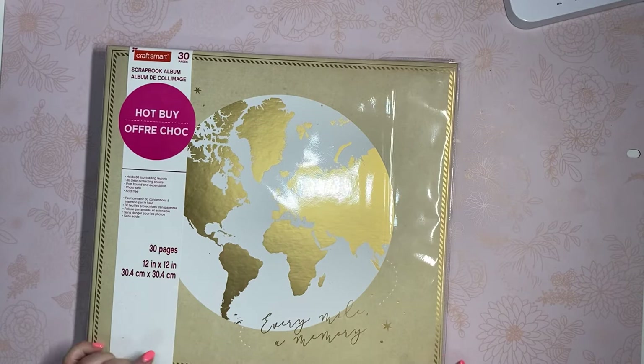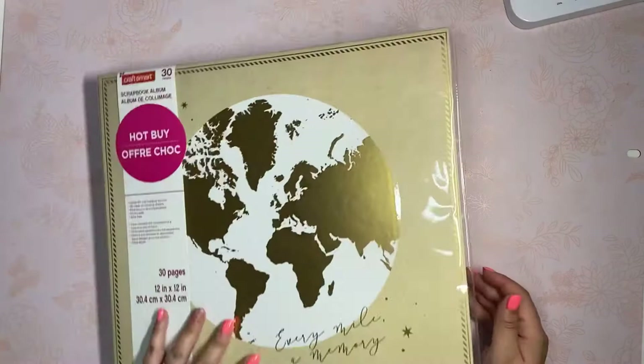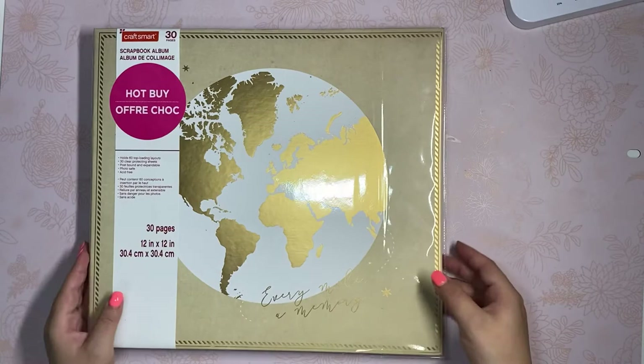I also grabbed another pad that I don't have specific pictures for yet, but it says 'every mile of memory' so it's kind of travel-themed. It's a really nice, plain beige color on the front and plain on the back — I thought it would be perfect for a family scrapbook. That's my next project in mind, though it won't be for some time. It was five dollars so I just picked it up.